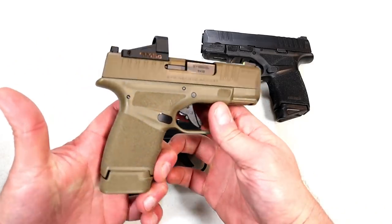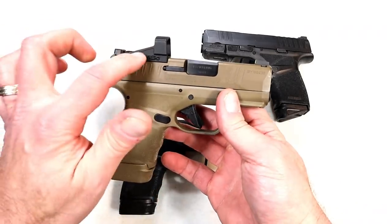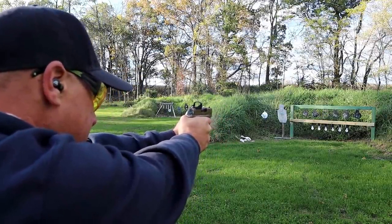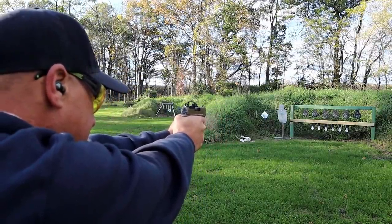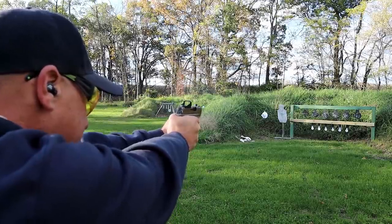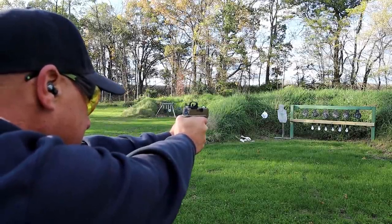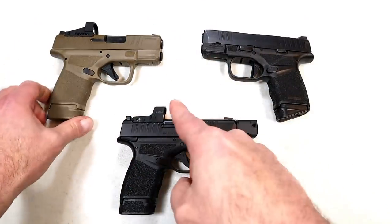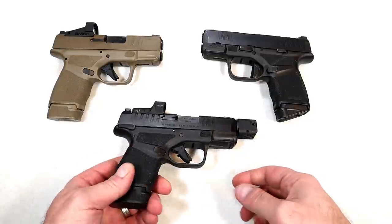Then they came out with a flat dark earth model — this is an OSP optical sight pistol, currently has a Shield SMSC on there for those who love red dots. Once again the same features in flat dark earth; this currently has the 13 round mag. Love the way that looks and fires.